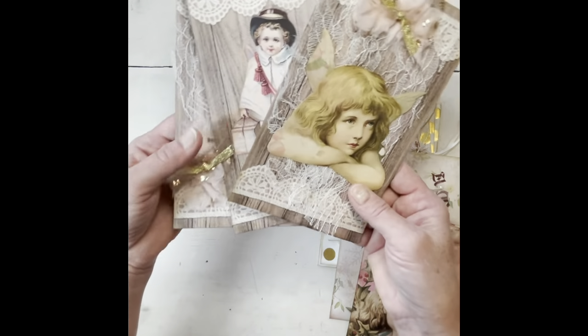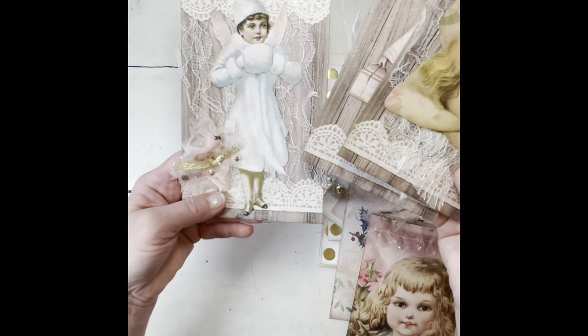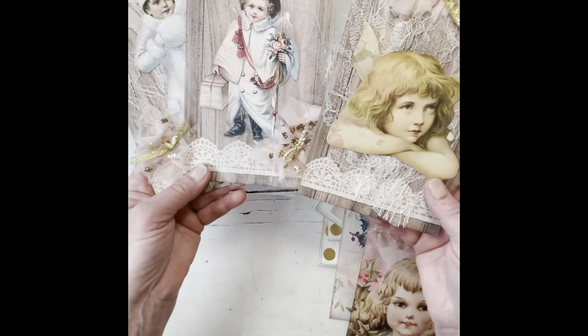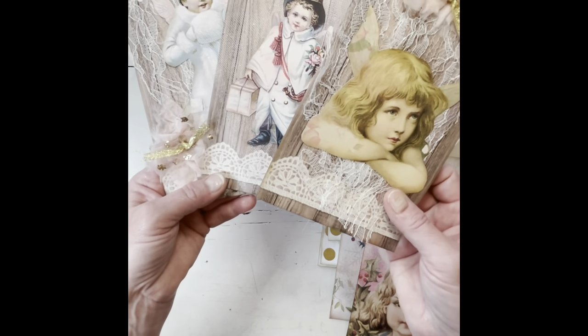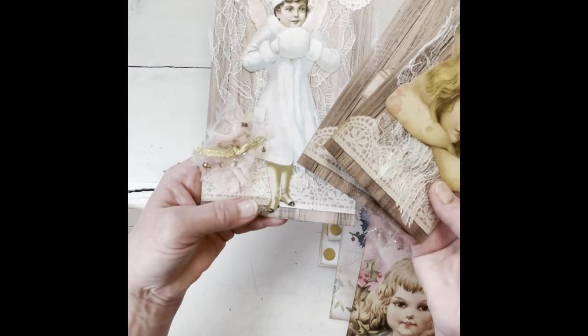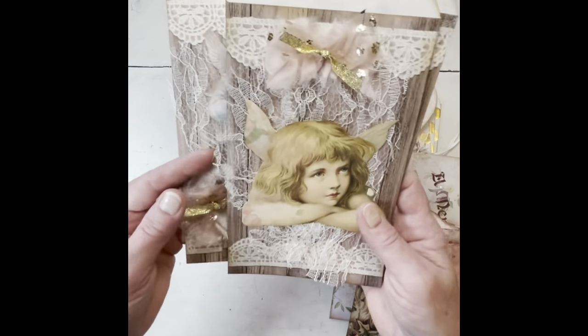These were just goodie bags that I got from Hobby Lobby. I put lace or netting or whatever you want behind it, fussy cut the images out, glued them to it, and then just added a little sparkle. So that's one set.